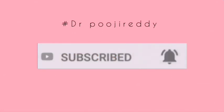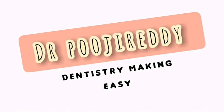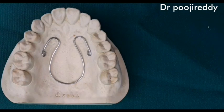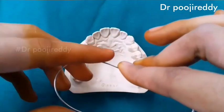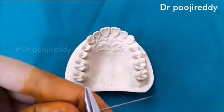Please do subscribe to my channel if you haven't already and hit the bell icon so that you'll be notified every time I'm on YouTube. I hope my videos are helpful for you. Today our topic is on coffin spring, and this is how the coffin spring looks like after fabrication. Usually 19 gauge orthodontic wire is used for the fabrication of coffin spring.